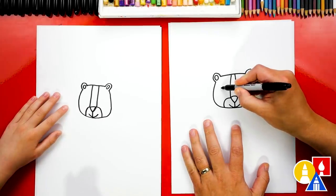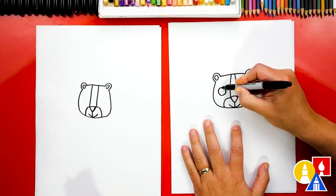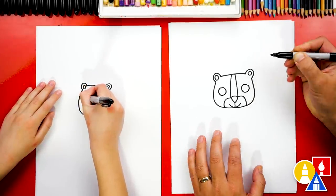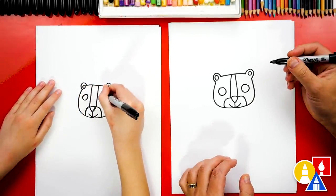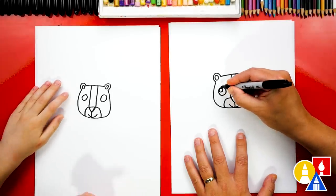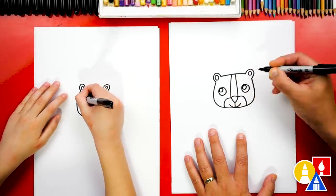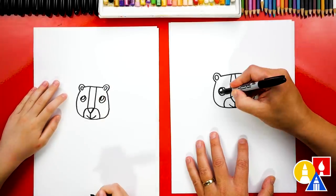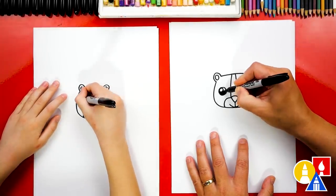Then let's draw the eyes. I'm going to draw a circle about this size on the left and the same size on the right. Let's draw another circle that's smaller in the top left to make our tiger's eyes look shiny. And then let's color in the big circle but leave that little circle white.